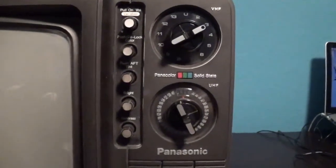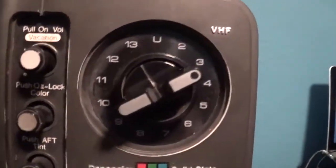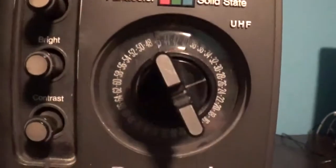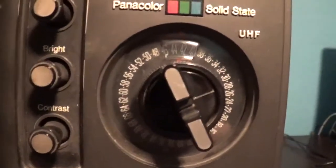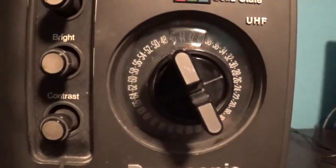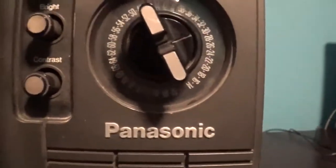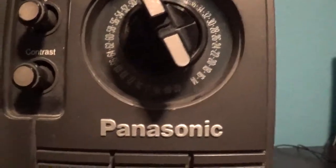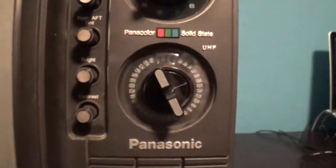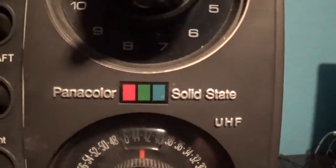Over here are your controls. VHF — this is for television signal. UHF is for changing the channels, as you can see. It starts off at channel 14 but it ends at 82. This is a color TV, by the way.